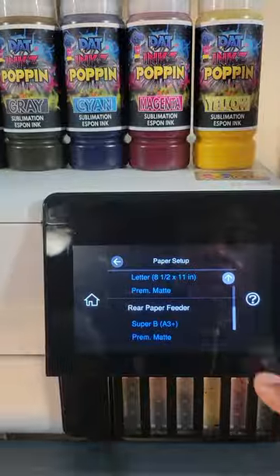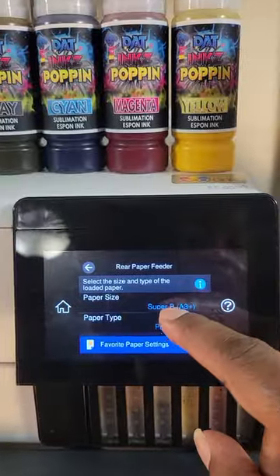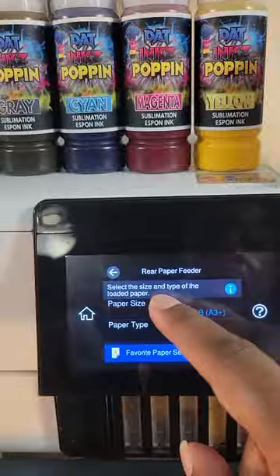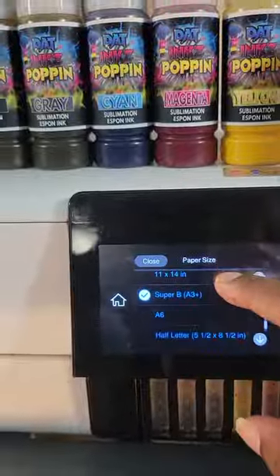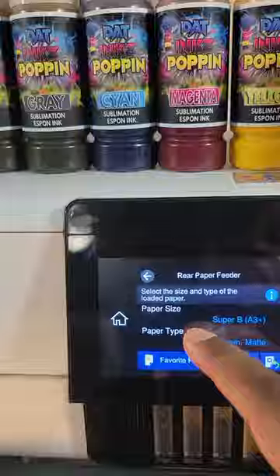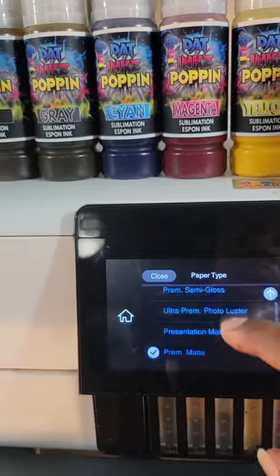Whatever you're using, you want to make sure you click into it and set your paper type. As you see here, mine is Super B. But you can change it by clicking into it and picking what you need. I'm choosing Super B. For the paper type, as you see, there are different choices here as well.